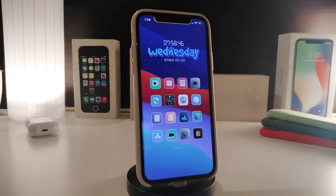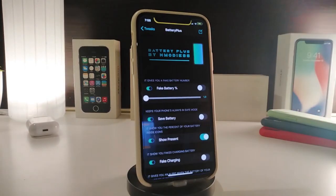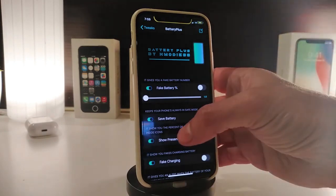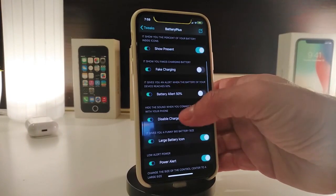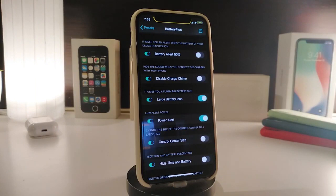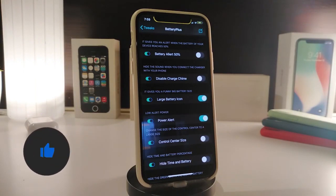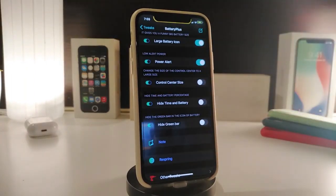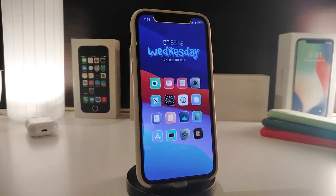Number one on my list will be Battery Plus. This is going to be for your battery. Once you download the tweak, navigate to the settings — it comes with different kinds of customization. You can use the fake battery, the save battery, show percentage, or fake charging if you want. There's also a battery alert so you receive an alert once you reach 50 percent, disable charging, the large battery icon, power alert, CC size, hide the time and battery, and hide the green bar when you recharge your device. Once you're done with all those configurations, tap on respring to apply all the changes.